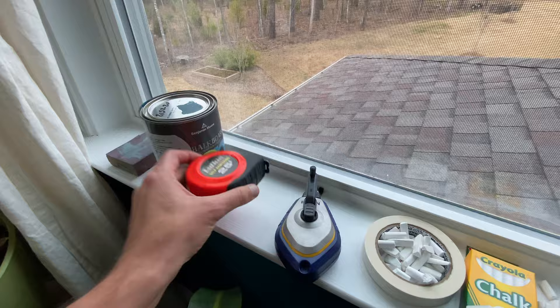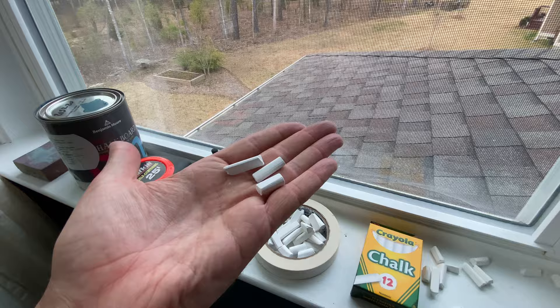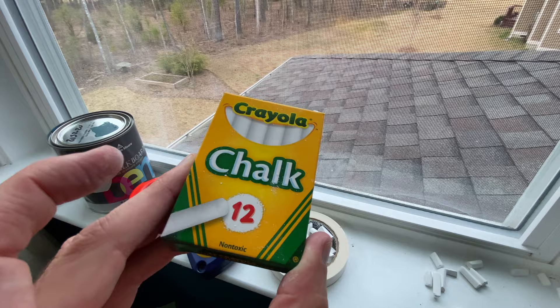The reel came with blue chalk that has chemicals and oils that make it hard to get off the wall, so I just ground up my used chalk pieces and put the chalk dust in the reel to get clear lines that were easy to erase. And then a simple box of non-toxic white chalk — this mural actually took about two boxes of chalk.